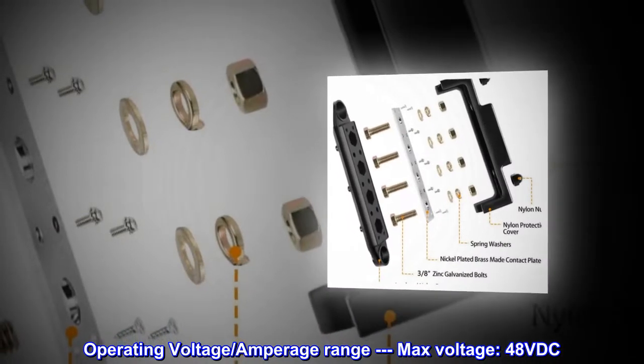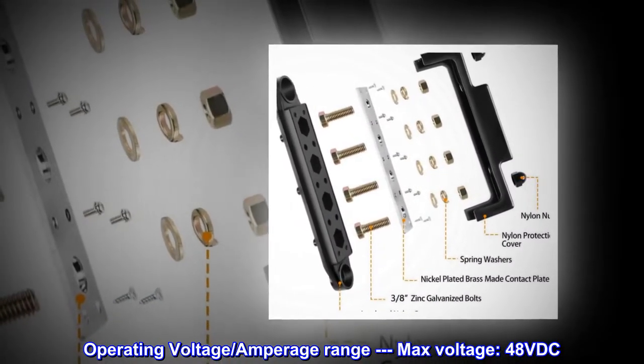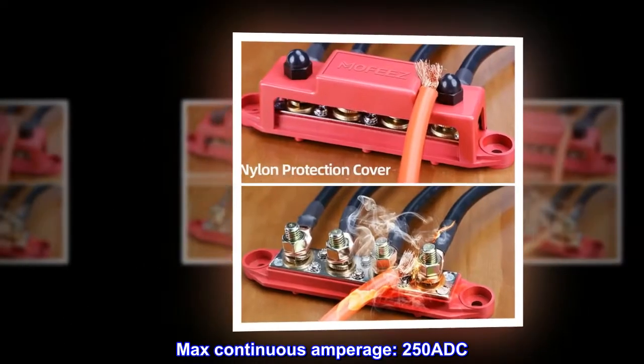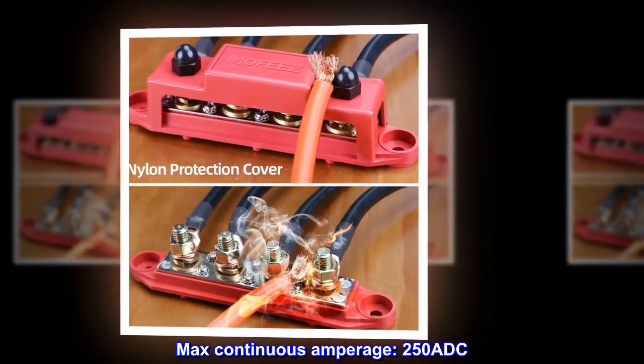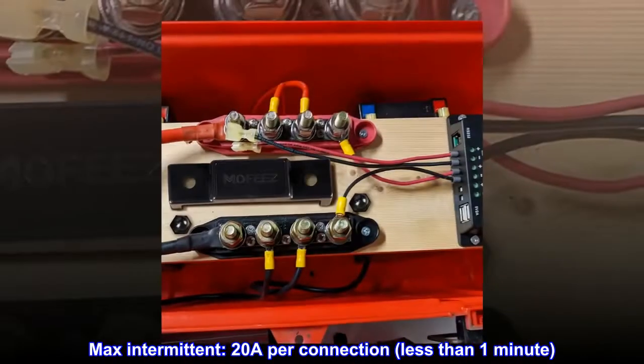Operating voltage and amperage range: max voltage 4.8 VDC. Max continuous amperage 250 ADC. Max intermittent: 20A per connection, less than one minute.